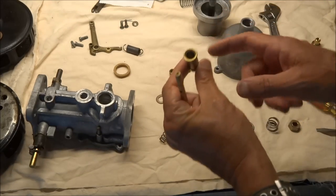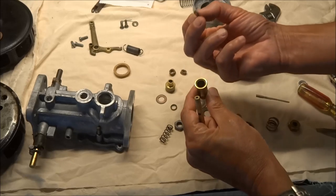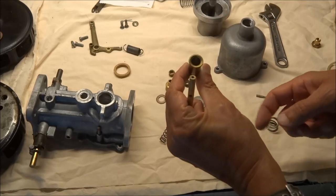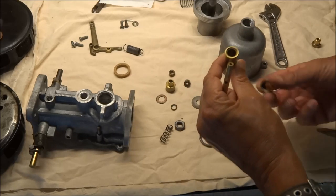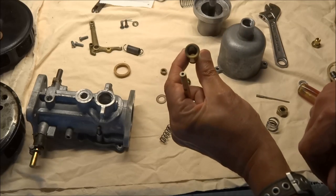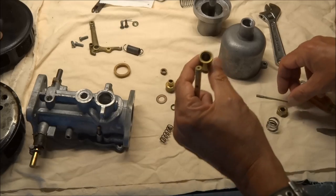One thing I noticed when I cleaned this out: I had two cork gaskets and two metal gasket holders down in here, and that was probably causing all kinds of problems — probably what was causing the gas to leak out, because there was always a little bit of dribble coming out from the bottom that I could never stop. Make sure you clean out in there and make sure there's not a leftover one when you're reassembling this.